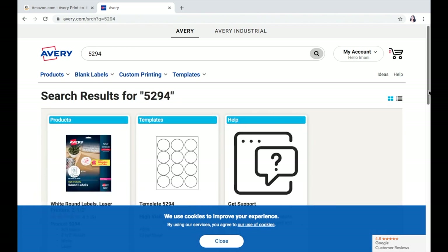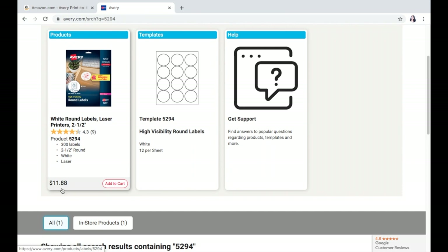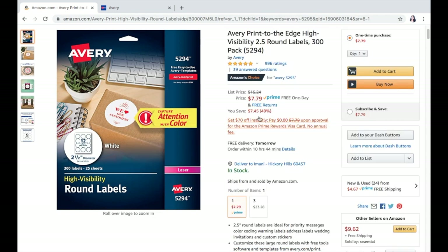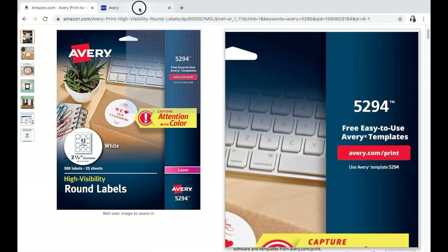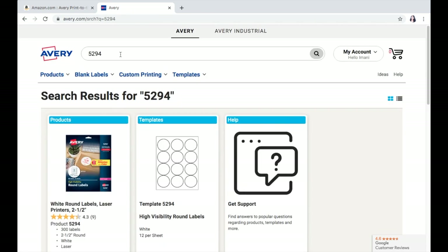As you can see, the actual product comes right up. Now if you were to order them specifically from Avery, the price would be $11.18. But as you can see, Amazon had it a bit cheaper. And if you have Amazon Prime, you don't have to pay for shipping — it'll literally be $7.79. So once you have your labels, you want to head over to Avery, make an account, and then input the number you're looking for.